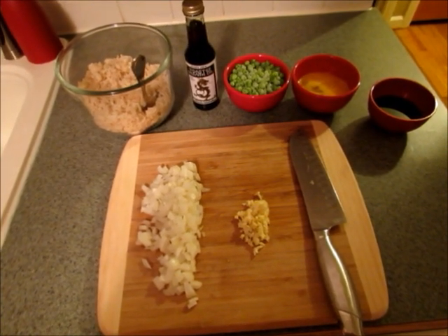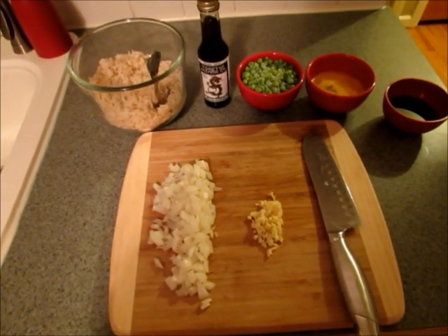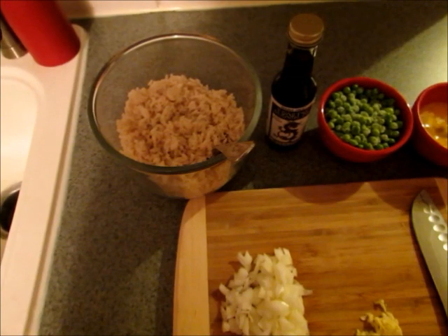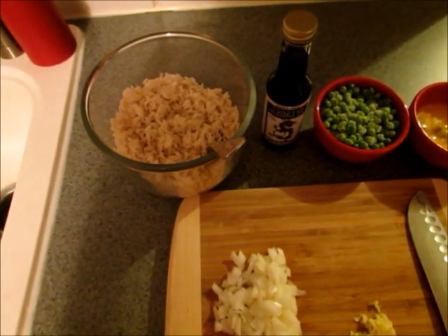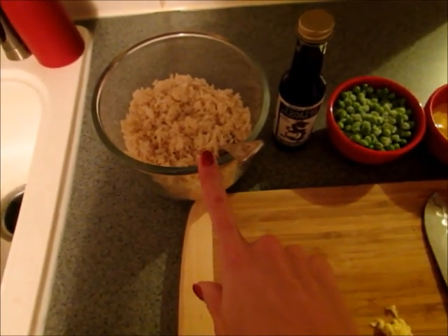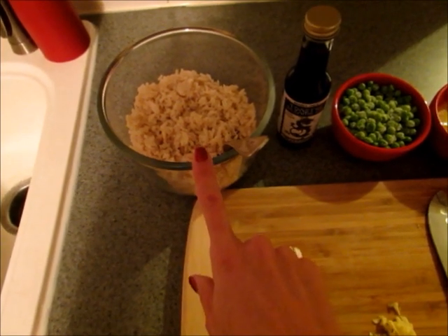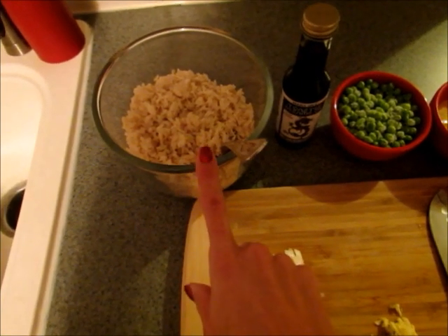I wanted to show you an easy way to make fried rice. You're going to need three cups of cooked rice, and it's best if you have rice that you cooked the day before. You can cook it in the morning and then use it later, but you'll definitely want it cooked and refrigerated. If you make it right before you make the fried rice, it can get kind of sticky. I use brown rice and it tastes fine, so if you prefer brown rice you can definitely use that.